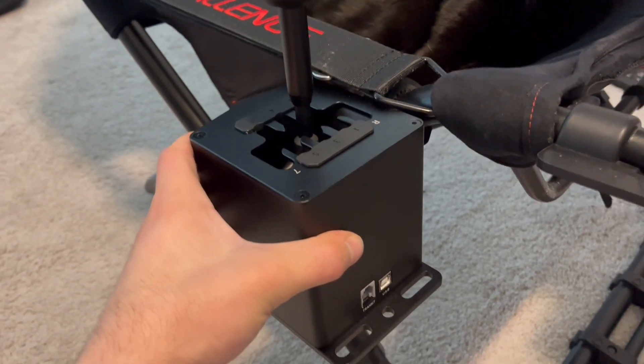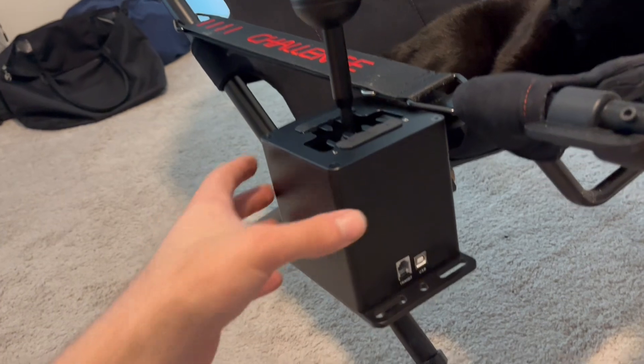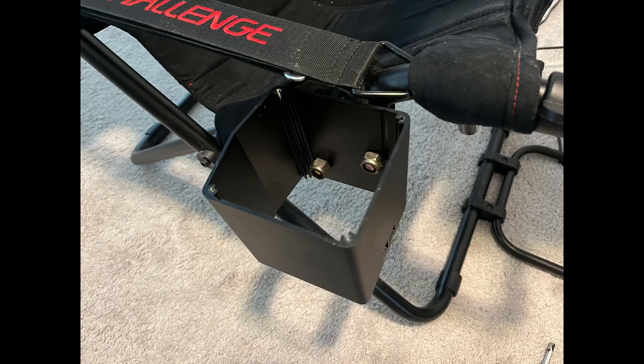I made sure everything was nice and clean so there are no metal chips flying around in there. Before reassembling, I mounted the square part — this aluminum frame box of the shifter — to the brackets on the sim rig.